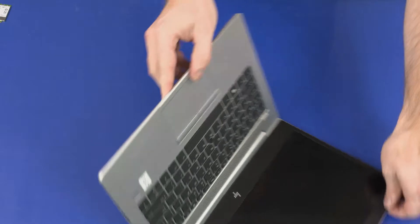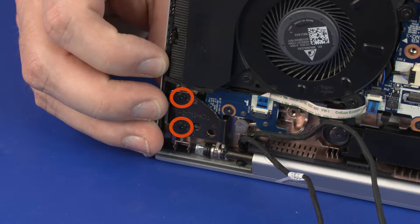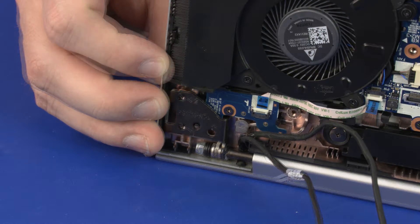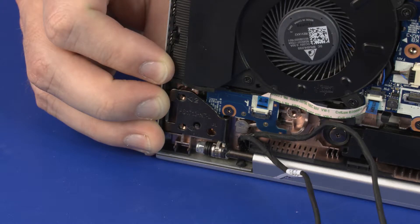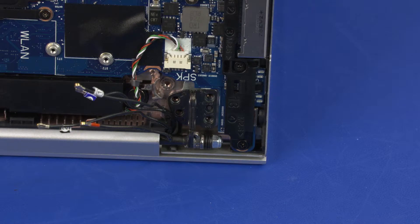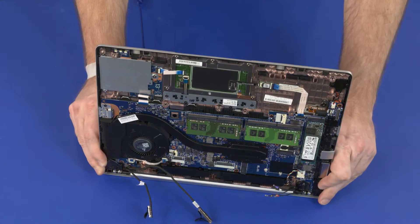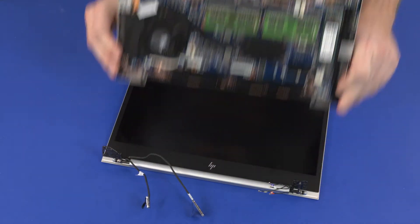Open the notebook. While supporting the top cover, remove the two 4 mm P1 Phillips-head screws that secure the left display panel hinge to the top cover. Remove the three 4 mm P1 Phillips-head screws that secure the right display panel hinge to the top cover. Carefully remove the alignment pins on the top cover from the display panel hinges and remove.